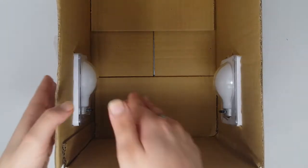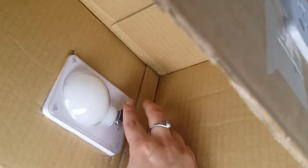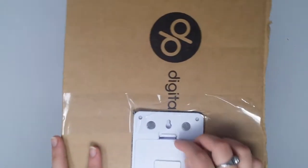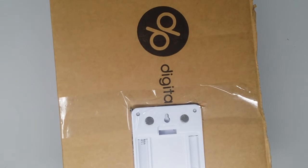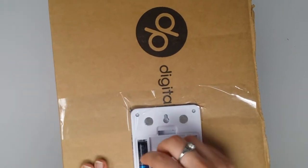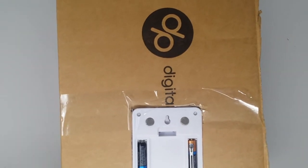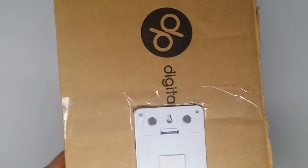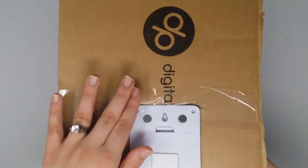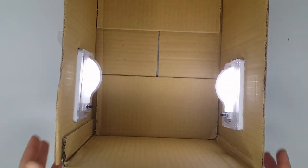Let me show you how the lights work. Press the black button to turn them on. The batteries must not have been in right — I actually forgot to put the batteries in this one. Never forget the batteries otherwise you will be confused. So it's as simple as pressing the button and the light comes on.